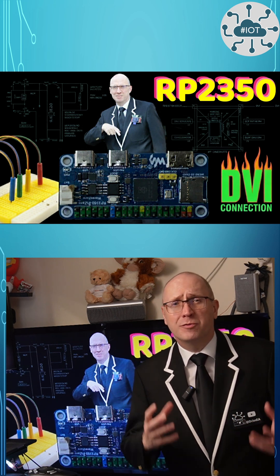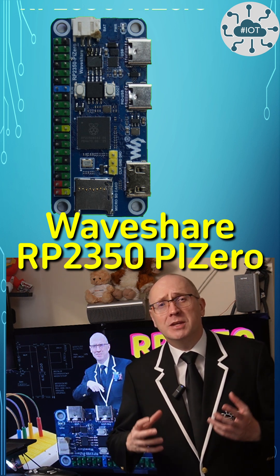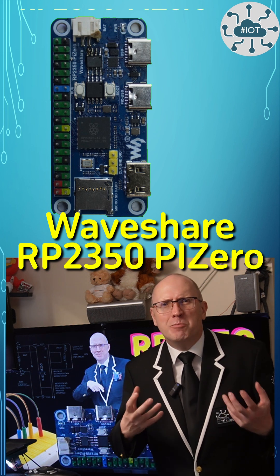If you have time, why not check out the full video? The Waveshare RP2350 Pi Zero is quite an odd shaped RP2350 board in my view.